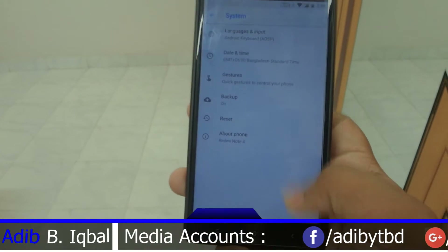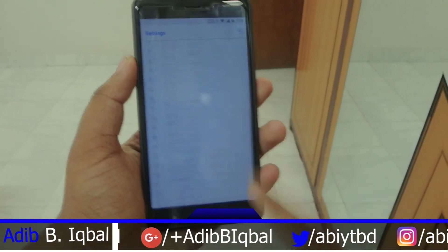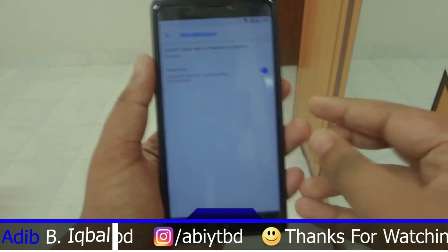This ROM also comes with a customization hub, just like the Cardinal ROM, and you also get gestures here — jump to camera is included. Bluetooth, Wi-Fi, and everything else is working in this ROM.